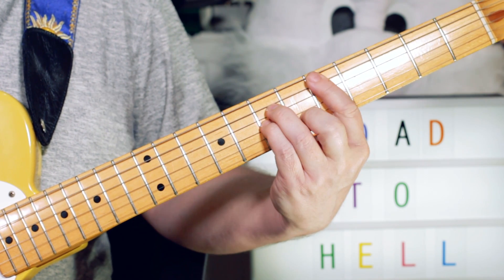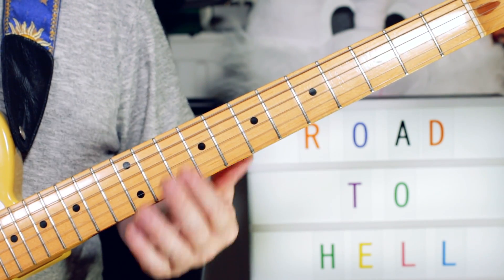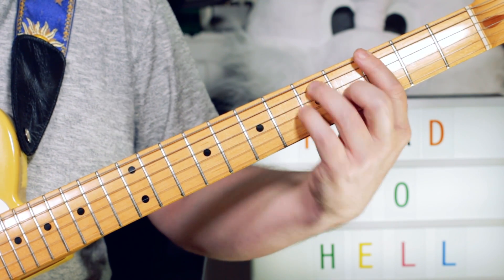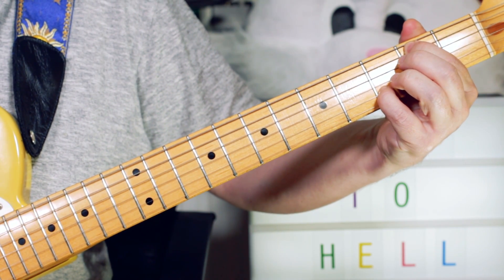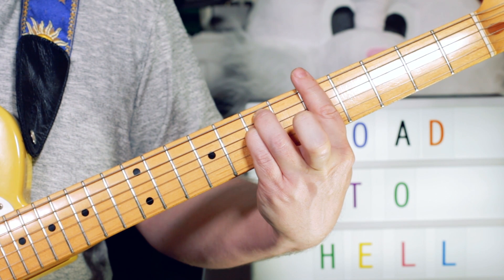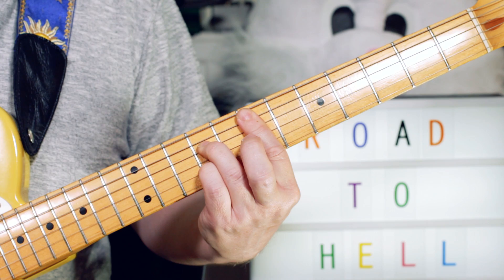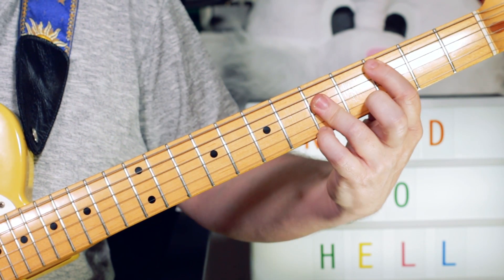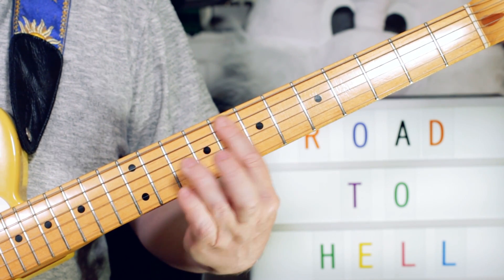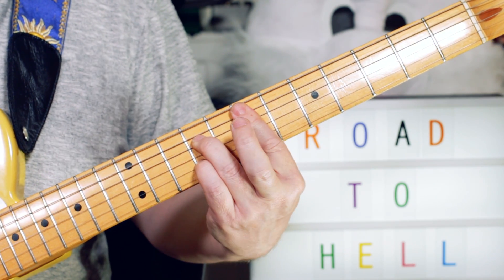Then we've got the guitar solo. The chords for the solo are very similar: two bars of A minor, two bars of D minor, two bars of G, one bar of C, then a G with a B in the bass, then a quick E7 on the fourth beat. Back to A minor for two bars, back to D minor, one bar of F major seven, one bar of E seven, two bars of A minor. Then back into that section. Also just near the end of the song there's a little repeat — F major seven to E seven, three times.